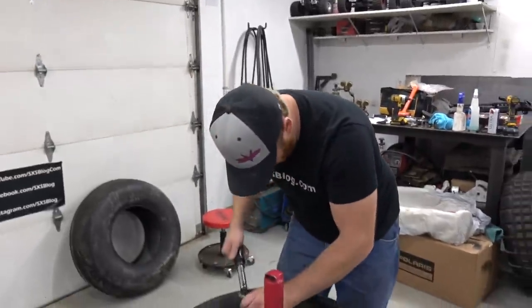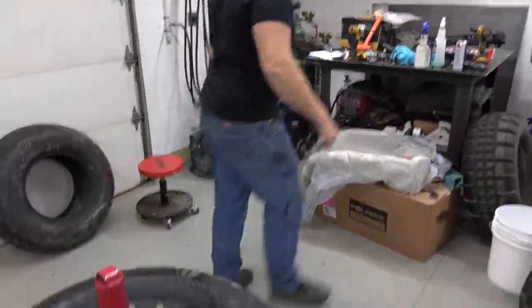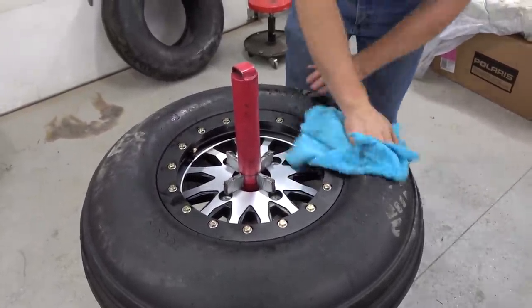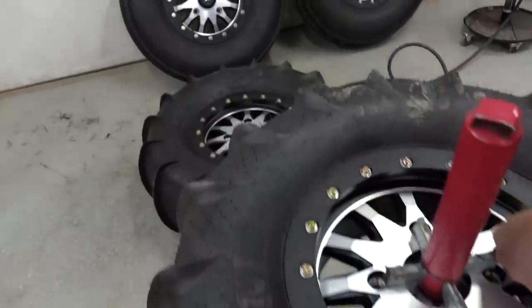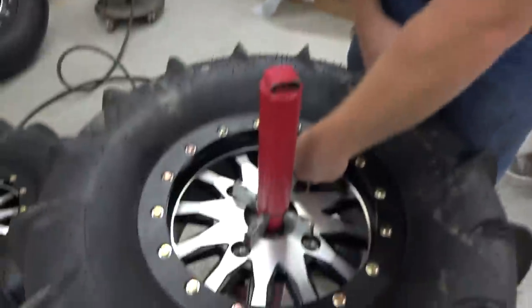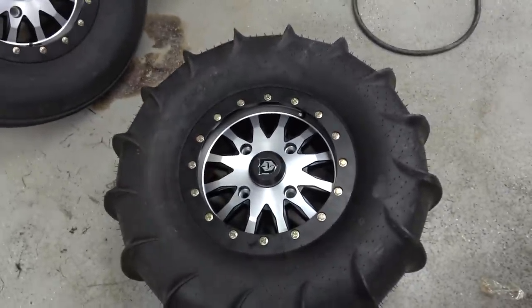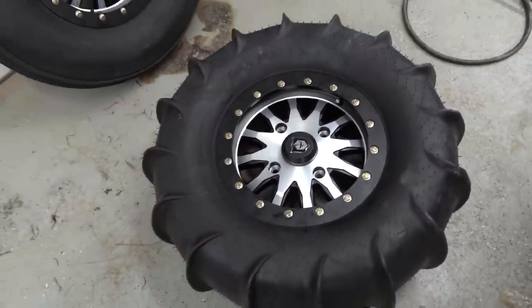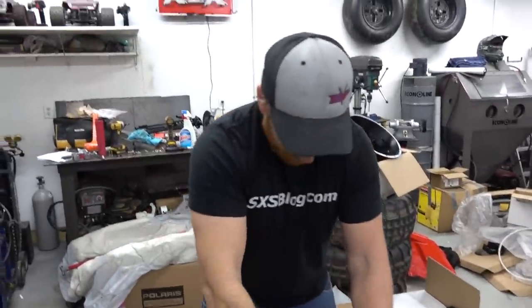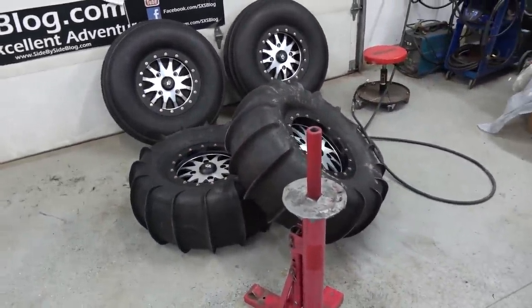Low-torque torque wrench - that's pretty much it. We'll air it up from here. Look at these bad boys - they are on! They look pretty nice and presentable for the dunes. Paddles on a seven-inch wide wheel - I prefer the look of them, they're not as giant. One small step for Glamis, one giant leap for Project Battlefield.